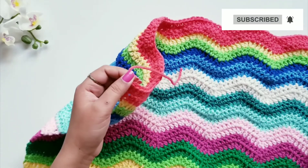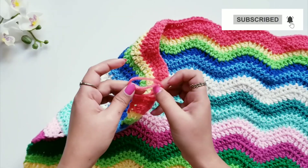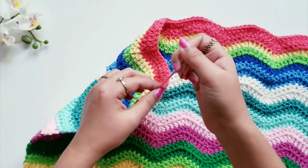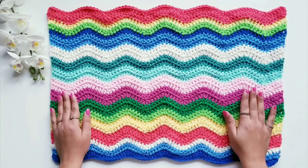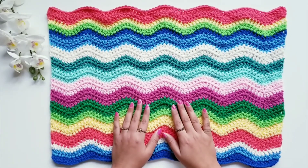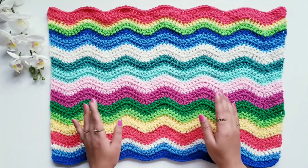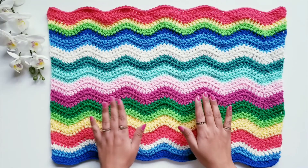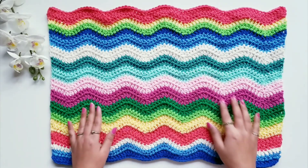Tie one knot here and secure this loose end. Now you can see my table mat is ready and it looks really vibrant and beautiful. This is a really fun project because you get to play with so many different yarns in a single project. If you have a little bit of yarn left from other projects, you can use it here. I hope you liked my video — if so, please give a big thumbs up, write your questions, comments, or feedback in the comment section, and please subscribe to my channel. Thank you so much for watching — see you soon in the next one!